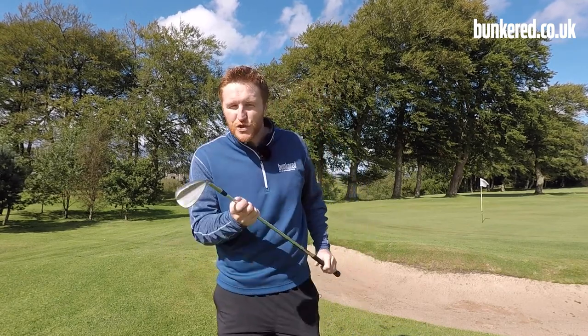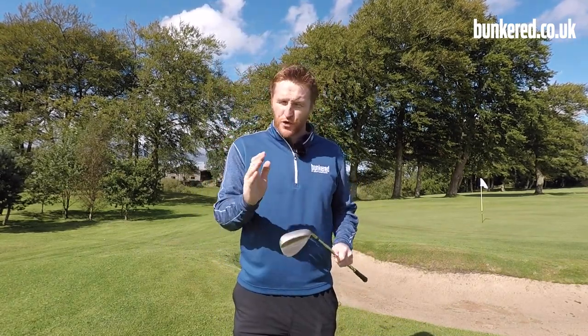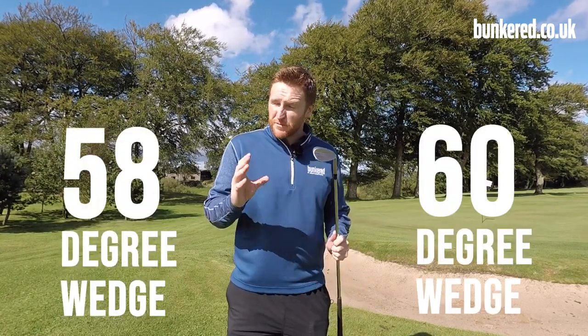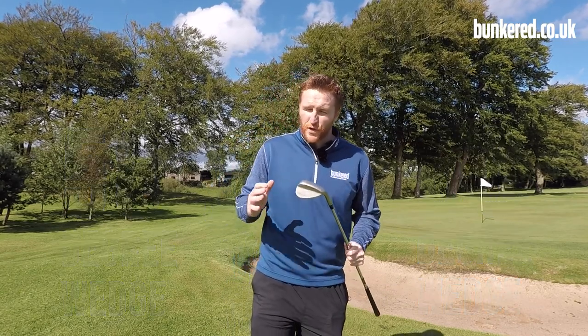The first thing I've done is grab the most lofty club in my bag - I've got a 60 degree wedge. You're going to want to do the same; maybe something around a 50 or 60 would be absolutely ideal. Some players even play this with a 64 degree wedge, but we just want to make sure we've got as much loft as possible.